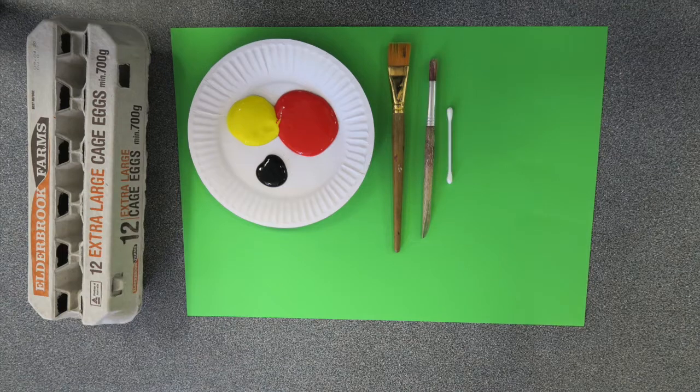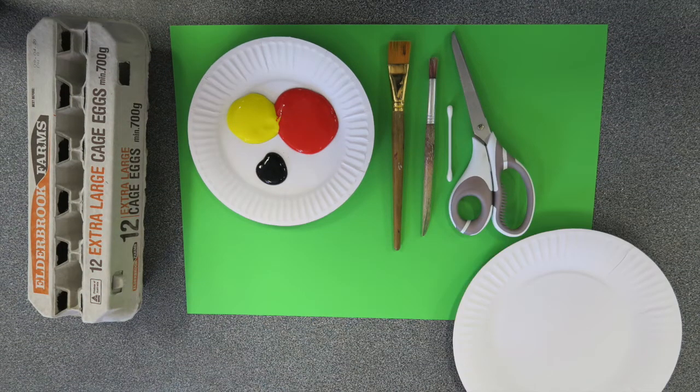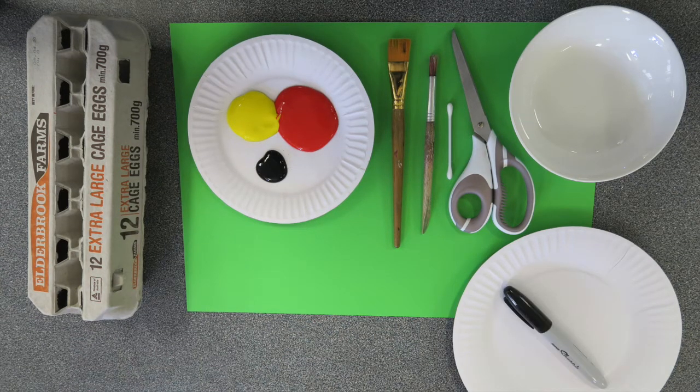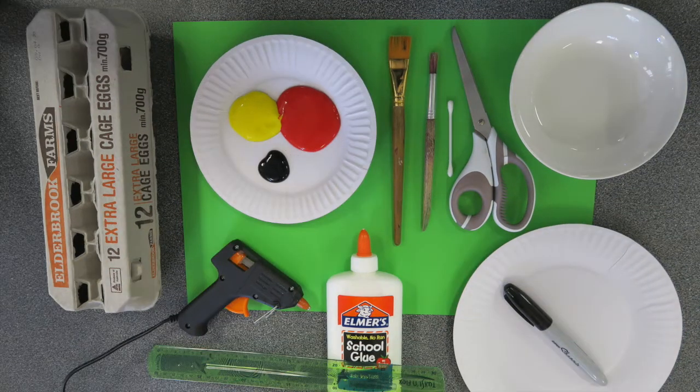You'll also need scissors, a big plate to trace around, a small bowl or plate to trace around, a pen, craft glue or a hot glue gun, and a ruler. The first thing you need to do is ask a grown-up or an older brother or sister to help you with this craft activity because there are a few tricky parts. You also need to wear something that will protect your clothes because we're going to be painting today — you might like to wear an old shirt.